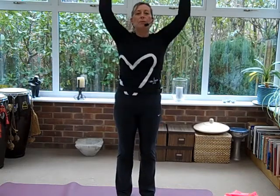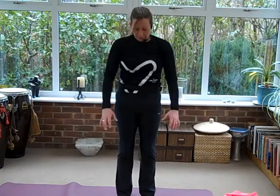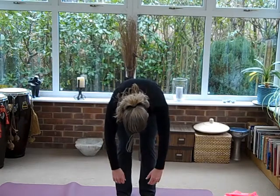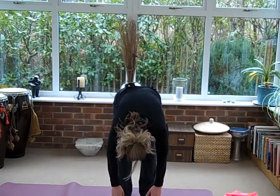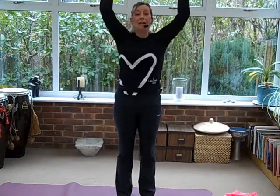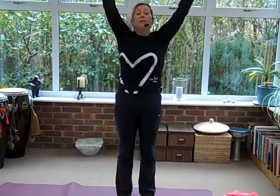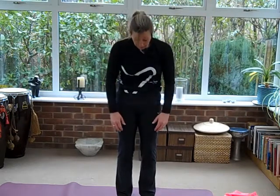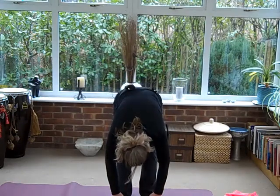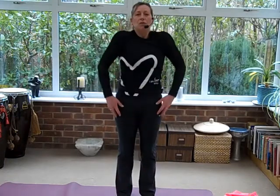Let's do two more: breathing in and breathe out as you come back down. Chin tucks into chest, relax your arms, breathe in at the bottom, then curl back up. Last one: take your hands up, lift your ribs right up to the ceiling. If your back's not too keen on this, you need to bend your knees slightly. Chin to chest and we'll roll the spine down. Let's curl all the way back up. Drop your shoulders back and down.